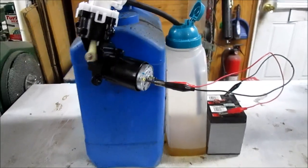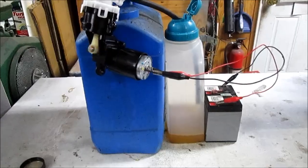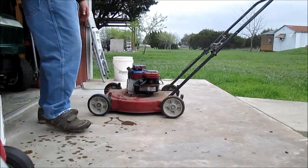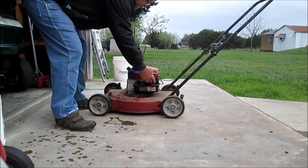Thanks for watching. So after getting the oil changed, I went ahead and went to fire him up. I pumped the gas bowl five times, and amazingly, three pulls and this thing was running.